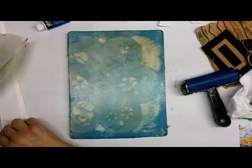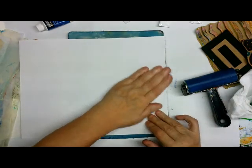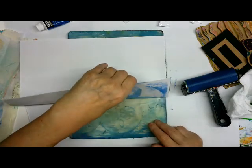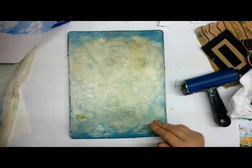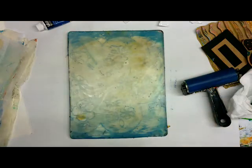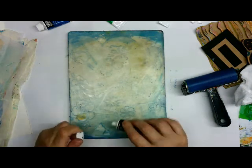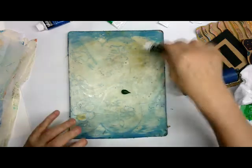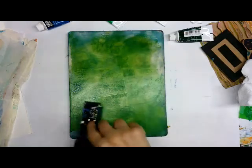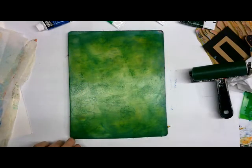I probably should have gone darker with that first one. Let's pull this on a clean sheet — not that clean sheet, that's my good paper. Let's do something a little darker for the next layer. See, that paint is so dry — but look how nice that is. It would be something I'd be cutting apart. I'm just going to go right over the top of that with a dark color. Yeah, all these paints are a little bit on the dry side.